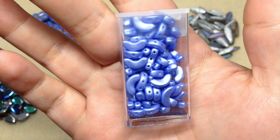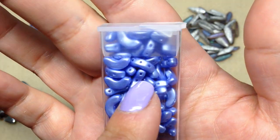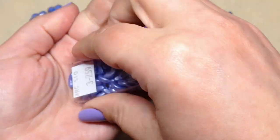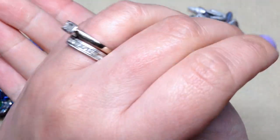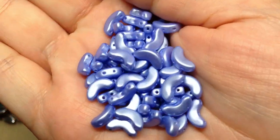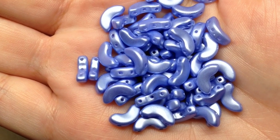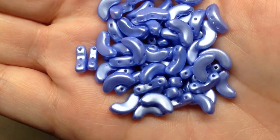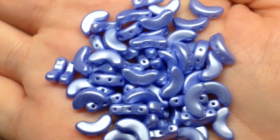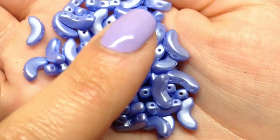Next up we have a container called pastel light sapphire arcos parpuka beads - there are 12.4 grams in here, and these are three-hole beads. It's fun to get different things like this to really challenge you. This is a great subscription if you love bead weaving in particular, love high quality Czech glass beads, and want to challenge yourself to work with new things. Here's a nice close look at the sapphire blue three-hole arcos parpuka beads - look how satiny that finish is. This color is going to look really nice with a lot of different combinations.